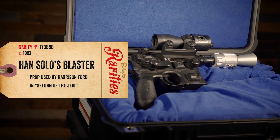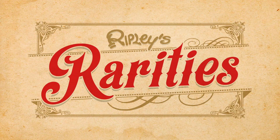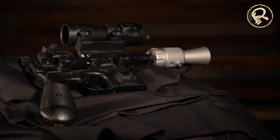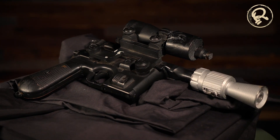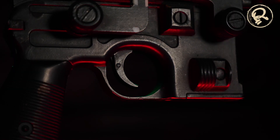This is Han Solo's blaster from Return of the Jedi. Harrison Ford wielded this Blastek DL44 blaster while filming on the set of Endor. Based on a German Mauser C96, Lucasfilm's art department added the appropriate accoutrements to make the metal pistol look more at home in space. A scope and iron sights sit atop the blaster's frame, supposedly allowing everyone's favourite scoundrel to quickdraw more easily.